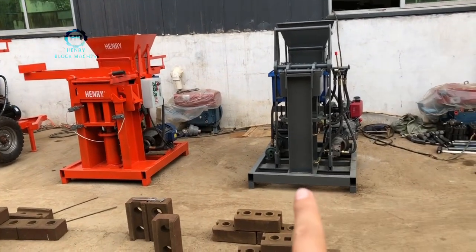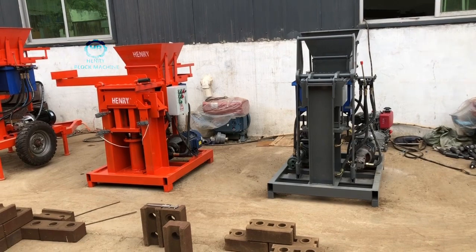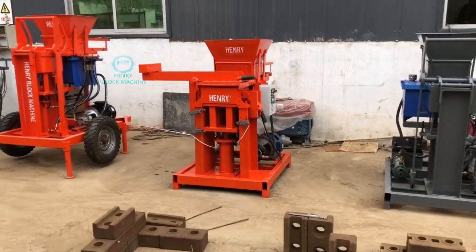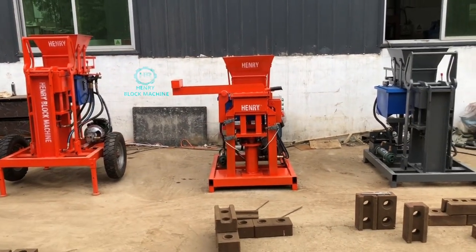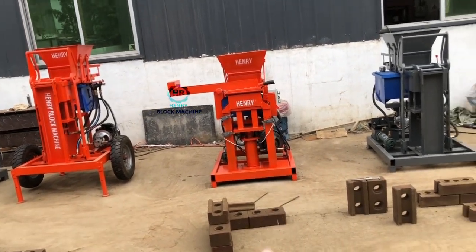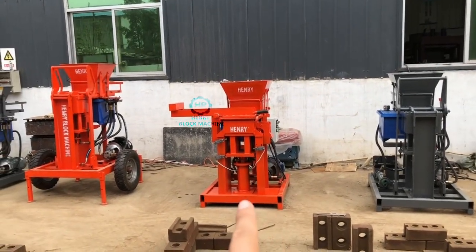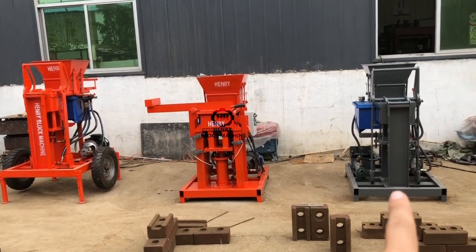This particular model is called HR 2-25, a soil interlocking brick machine. Just like what you see now, this one is a regular design, but this one is an improved model, updated from this model.